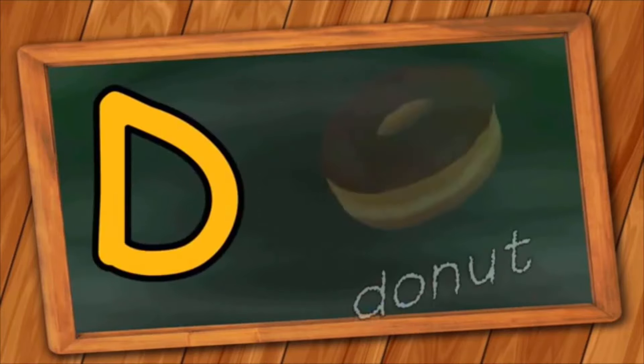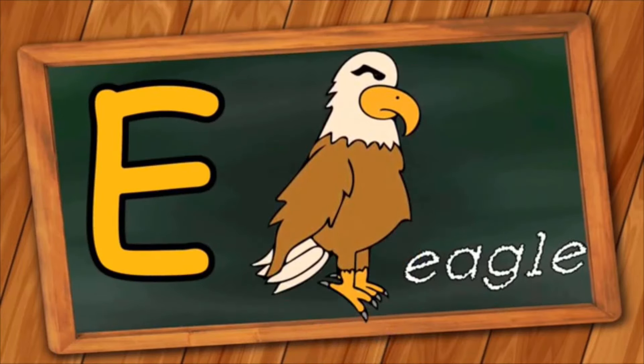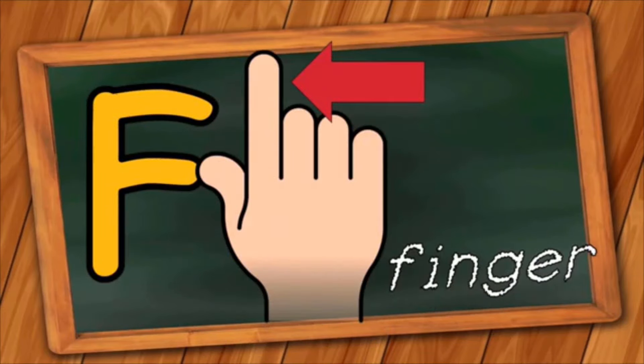D is for Donut. D, D, Donut. E is for Eagle. E, E, Eagle. F is for Finger. F, F, Finger.